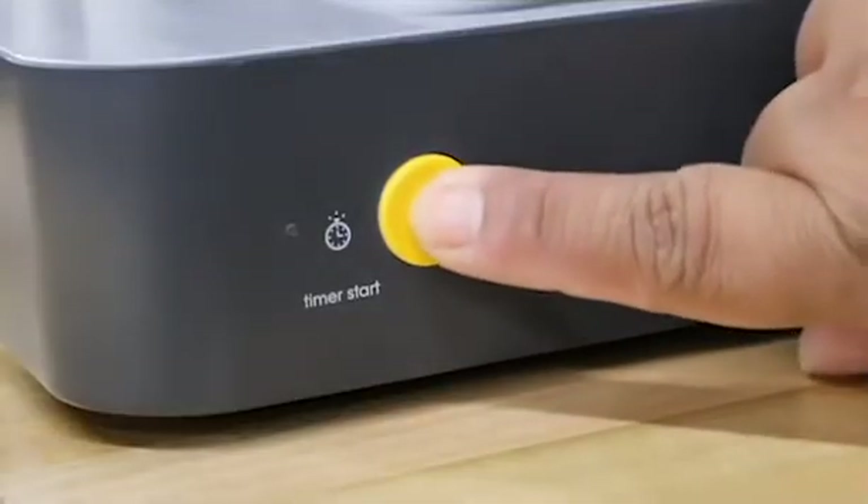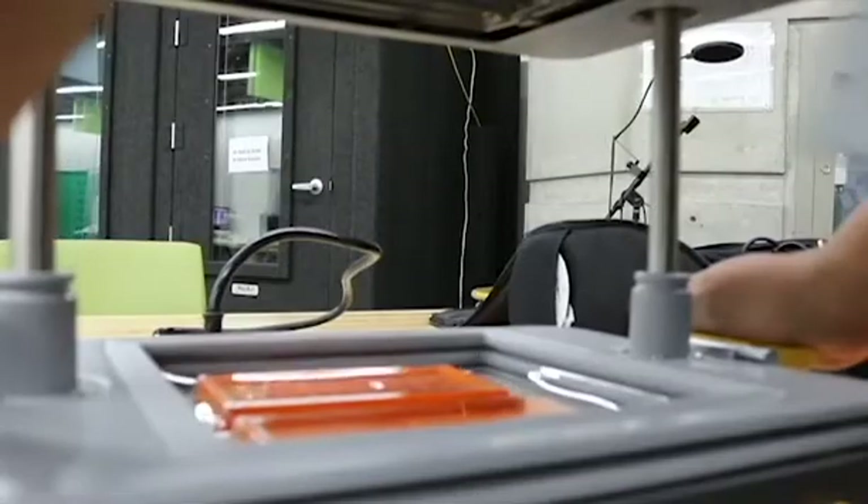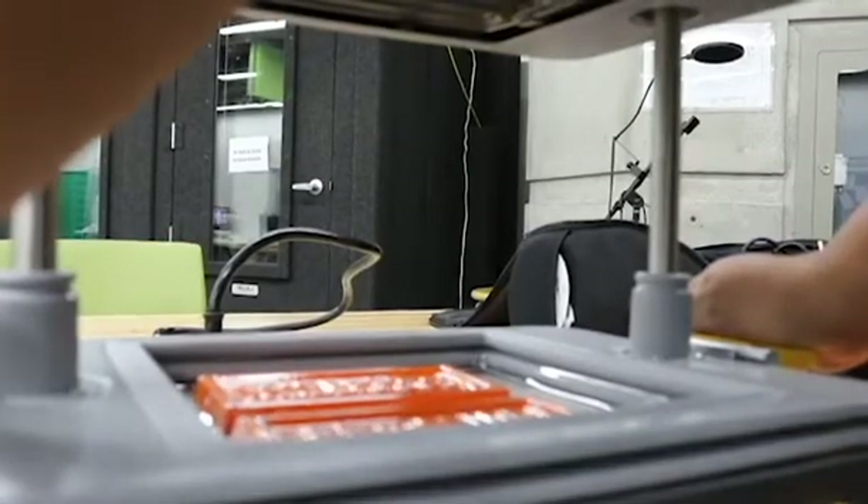Step 3. Fire up the Make You and watch as it uses vacuum suction to form the chocolate bar mold with your cast sheet.